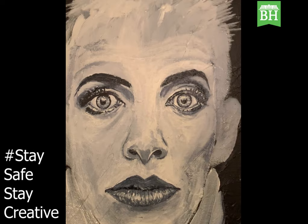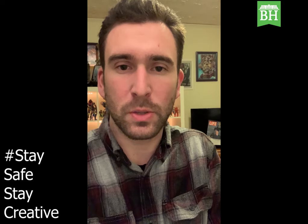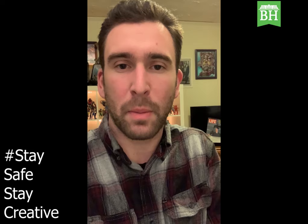Thank you everyone for following along with me today on my painting tutorial of Annie Lennox in the grayscale. I'd like to say thank you to Baker Hunt Art and Cultural Center for making this possible, along with the Charles H. Dater Foundation. Follow us on Instagram and on Facebook at Baker Hunt Arts, and hashtag stay safe and stay creative. Have a good day everyone.